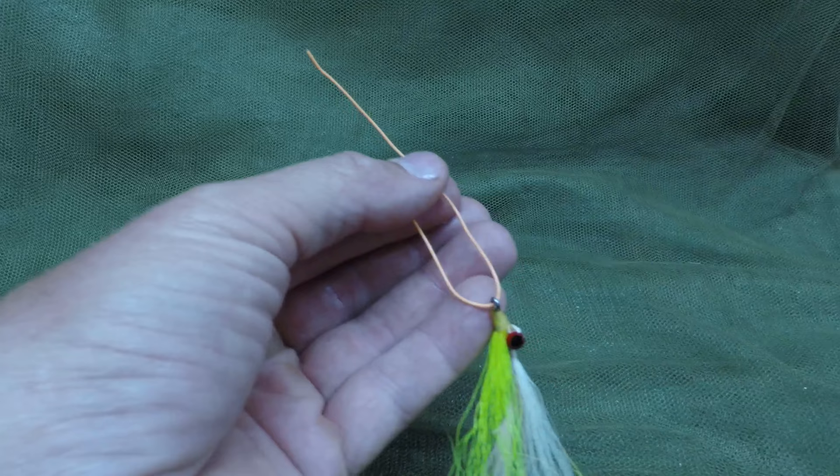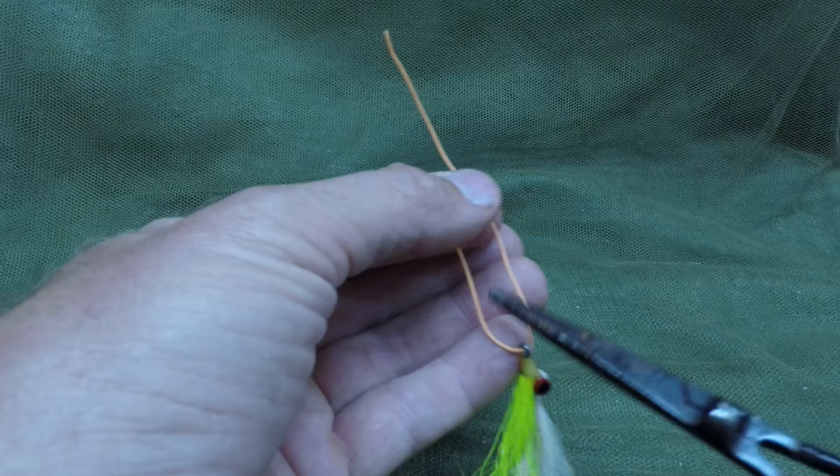If you prefer the improved clinch knot, it's just as easy to tie with your forceps as the clinch knot. Thread your fly onto the line and stick your forceps through the U that it's formed.